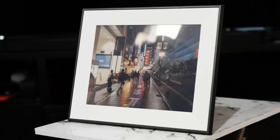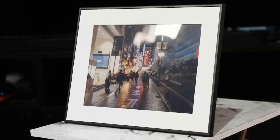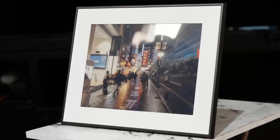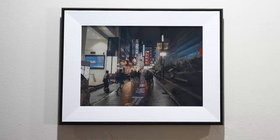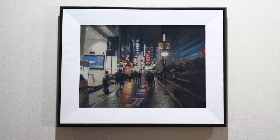Each frame comes with a wall mount and tabletop stand crafted to suit your space, whether it's your hallway gallery or your desk companion. The Ink transforms your photos into living art — timeless, tactile, and quietly powerful.